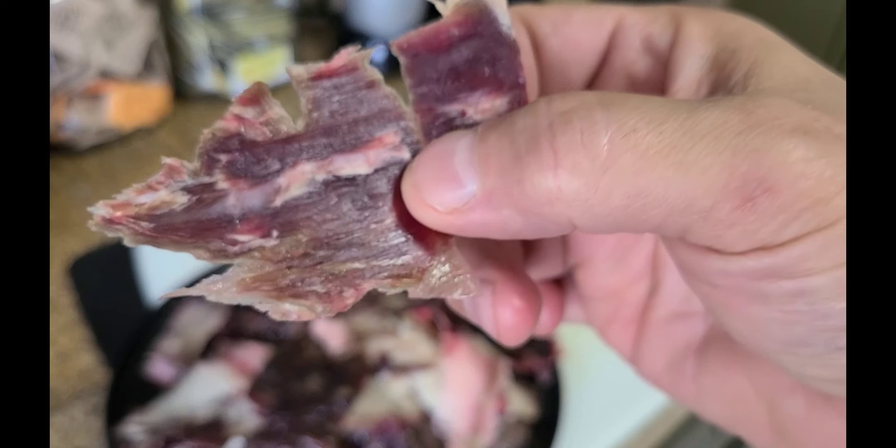And that is my trimmed ribeye. It shrunk quite a bit — it looks more like a New York strip, doesn't it? So this is how many ounces were trimmed off. It's quite a bit, almost 14 ounces. The trimming kind of looks like dry aged meat.